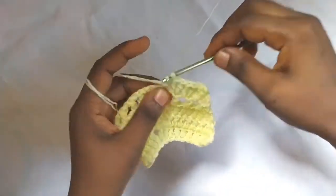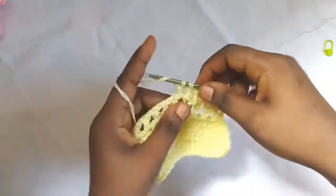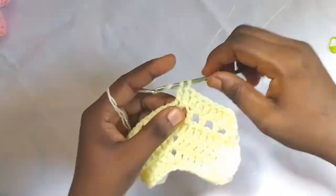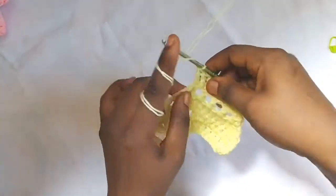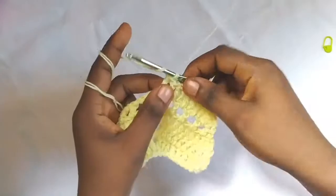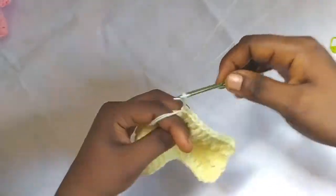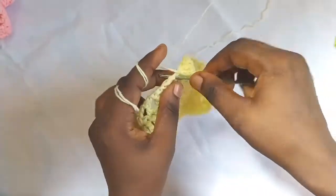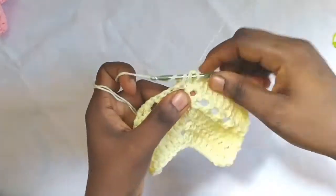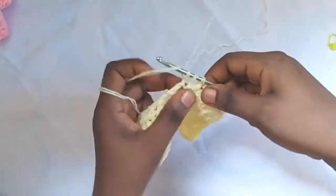Double crochet into the double crochet, double crochet into the chain one space. At the peak point, make one double crochet, chain one, one double crochet. Then continue with chain one and double crochet in each double crochet from the previous row and chain one spaces until the end of the row, finishing with double crochet two together. I will join you at the end of the row.